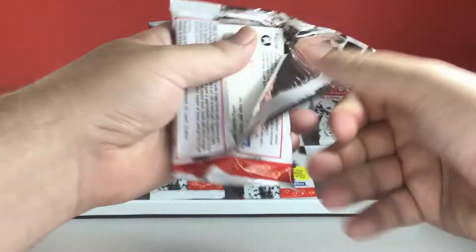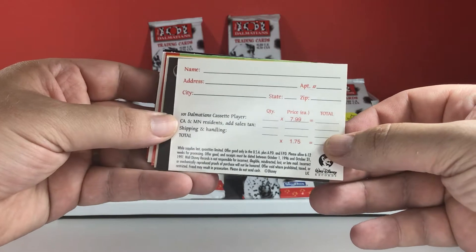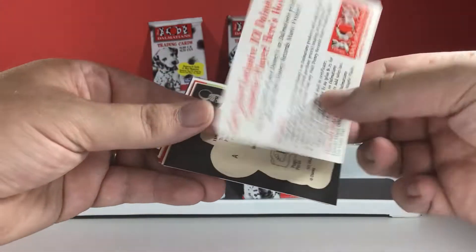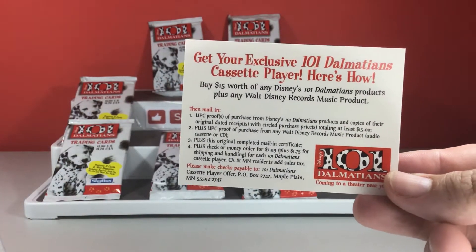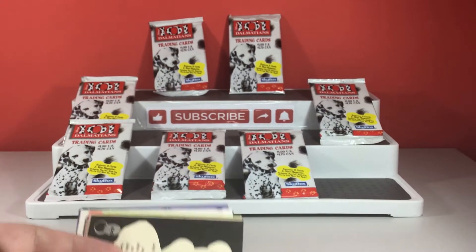Every time I watch this, I always get the Cruella de Vil song in my head. So for you guys, 101 Dalmatians cassette player. As you can see, these are from years and years ago. But I do like opening old trading cards. These are from America.